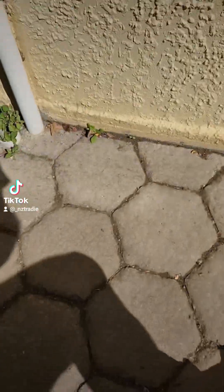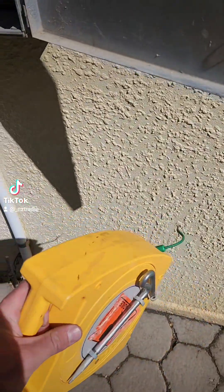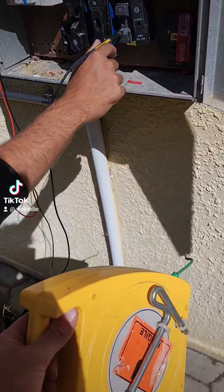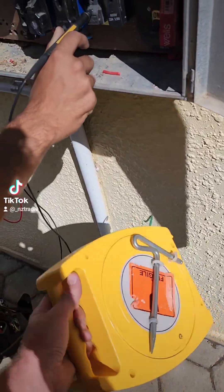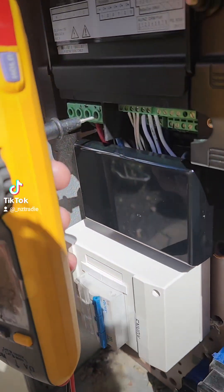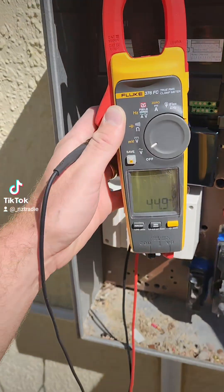Now we will run our trailing lead out and test inside according to this, and see if we've got 1, 2, 3 correctly as well, which I would suspect we don't. Now I've got AJ inside on the end of the fly lead, and he's going to test the third phase first.